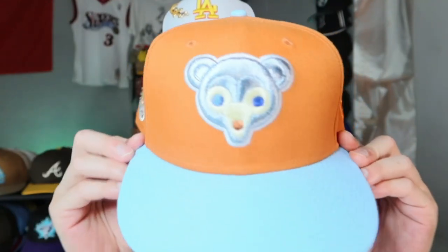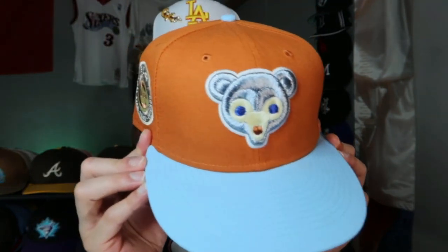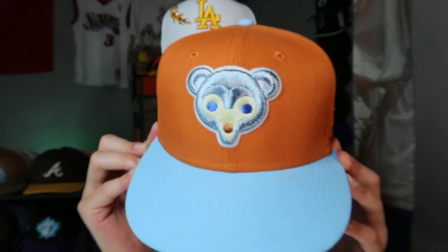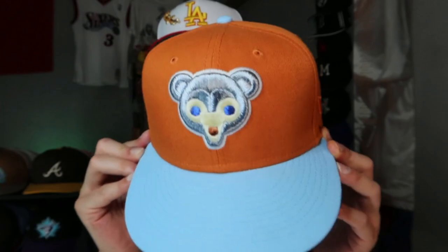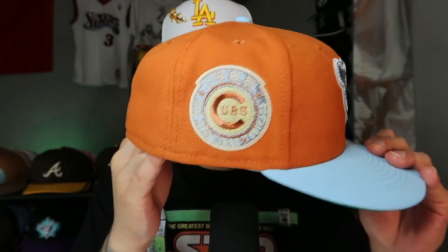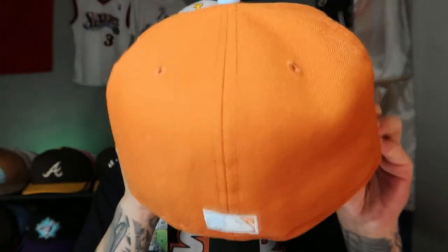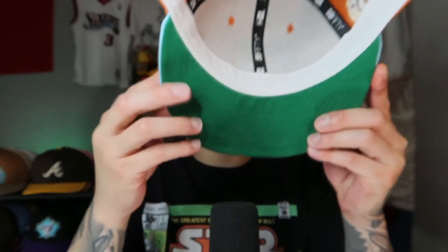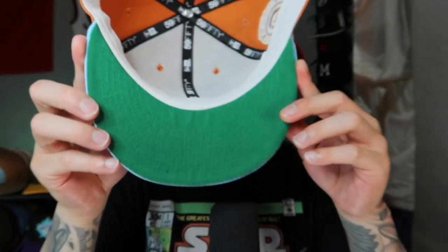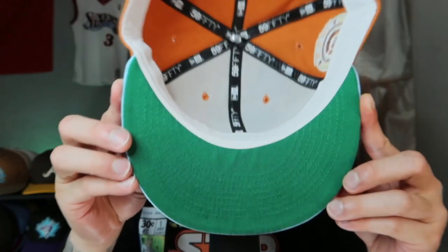Beautiful hat — besides that little error with the stitching by New Era. We got the Chicago Cubs all metallic out: baby blue metallic, dark blue eyes, orange metallic on the nose. Baby blue squatchy, baby blue brim. 1962 side patch — I love that. You got the cream stitching in there, the orange again. Such a beautiful hat. This is a dope summer hat. I've been wearing this backwards because of the curve, but that's fine. Kelly Green UV, white guts, made in Bangladesh.